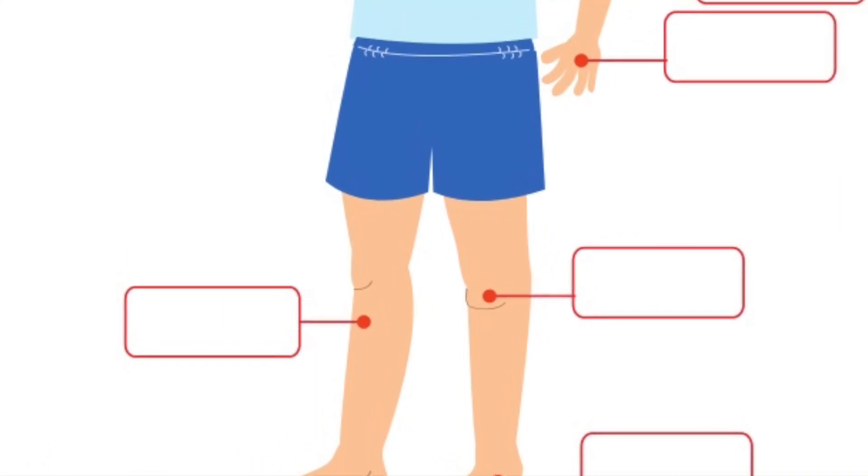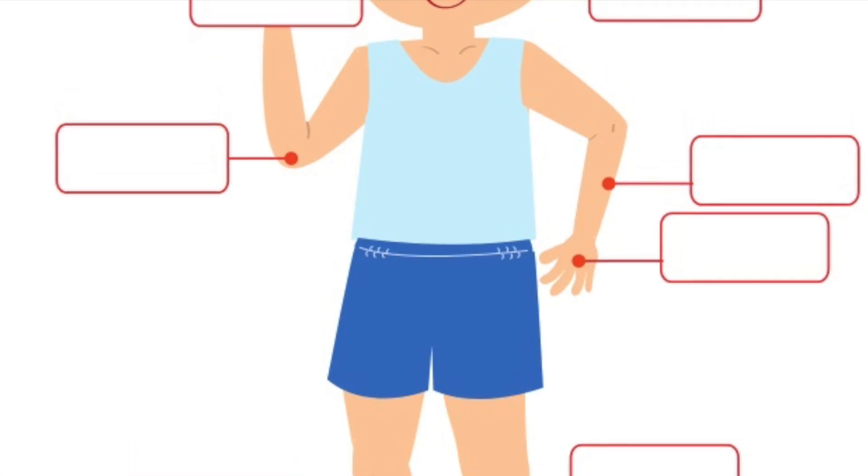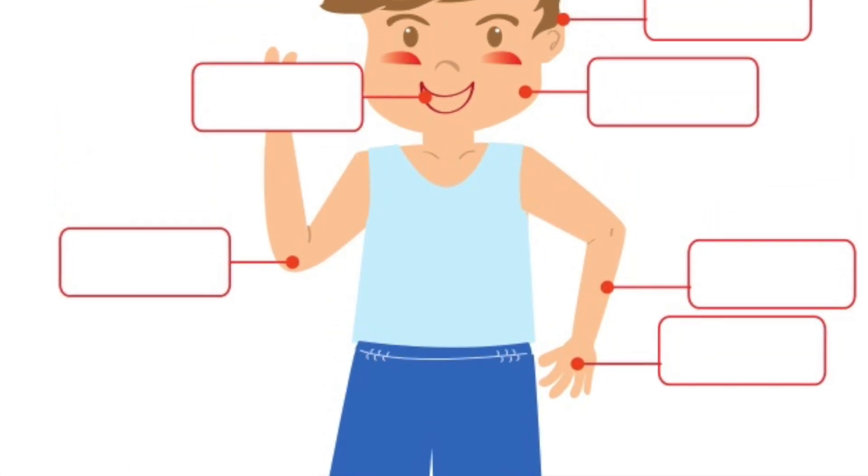You know how our bodies have parts? We have hands and legs and eyes and toes. Well, plants have parts too. In fact, they have six plant parts.